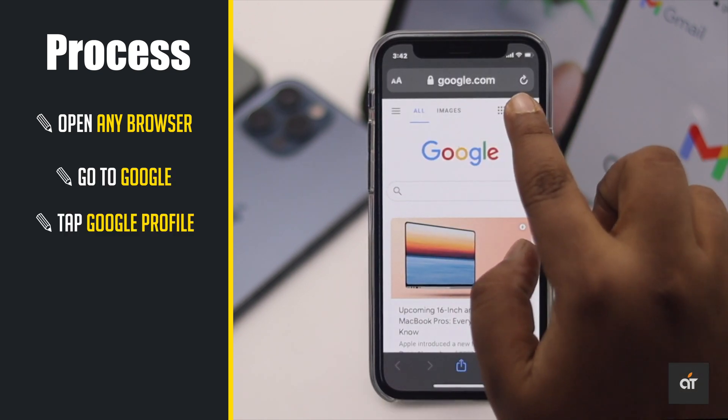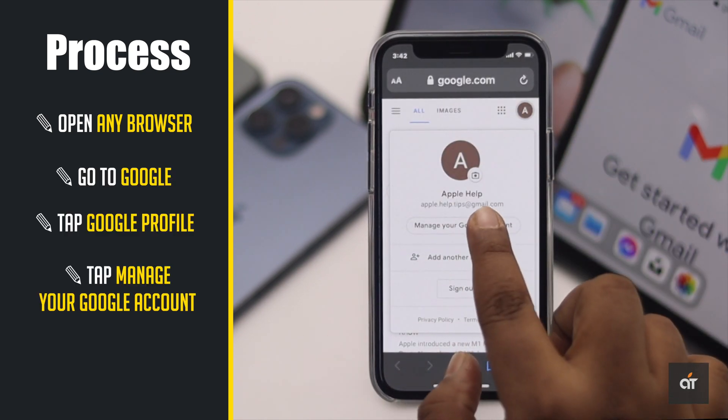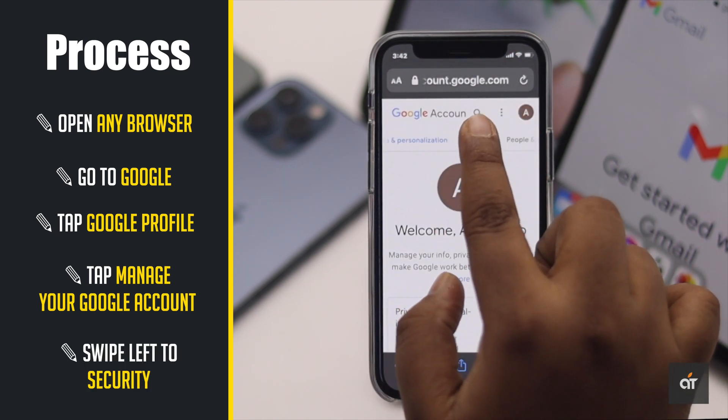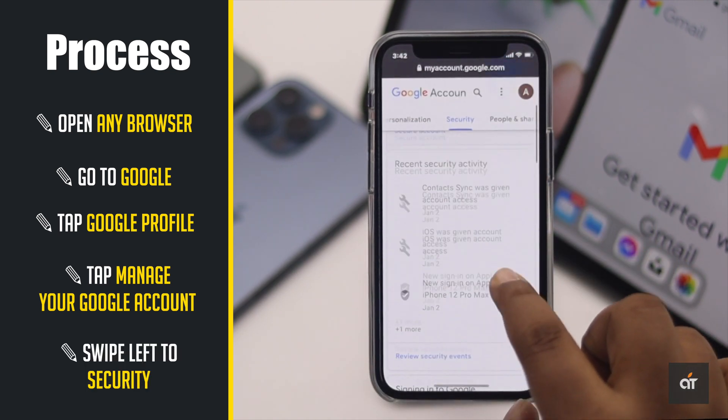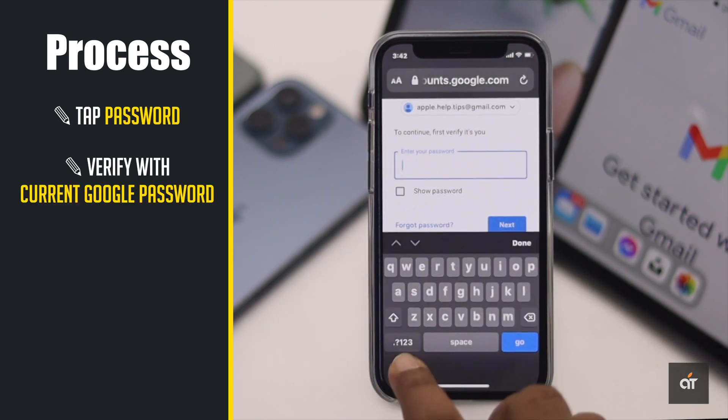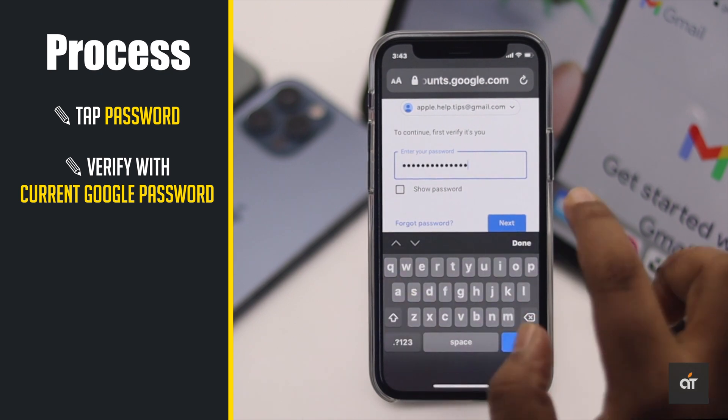Tap on your profile, then tap 'Manage your Google Account'. Swipe to Security, scroll down, and tap 'Password'. Now you have to verify your current Google account password.